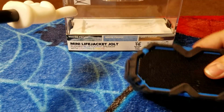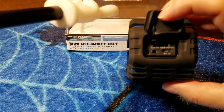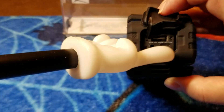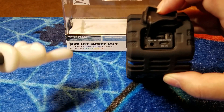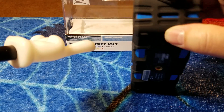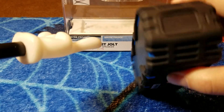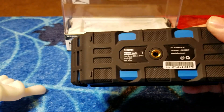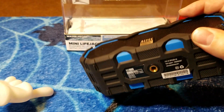That star-looking thing is your light mode button, and there's also a microphone button. On the side is where you have the micro USB charging port, a 3.5mm jack, and a USB port to charge other devices. Since this thing is fully waterproof, you want to make sure that cover is nice and tight. It also has a threaded insert on the bottom, so if you want to put it on some kind of mount you can do that, which is handy.